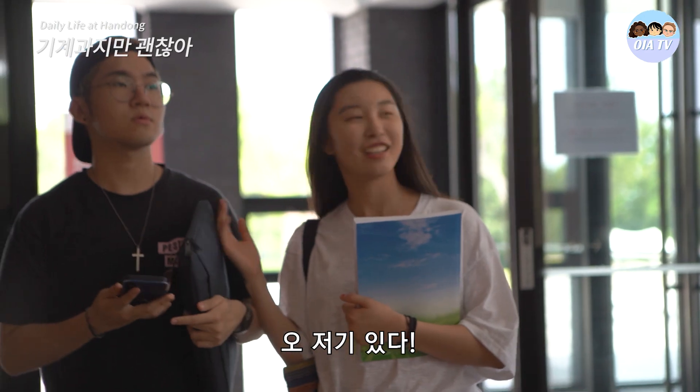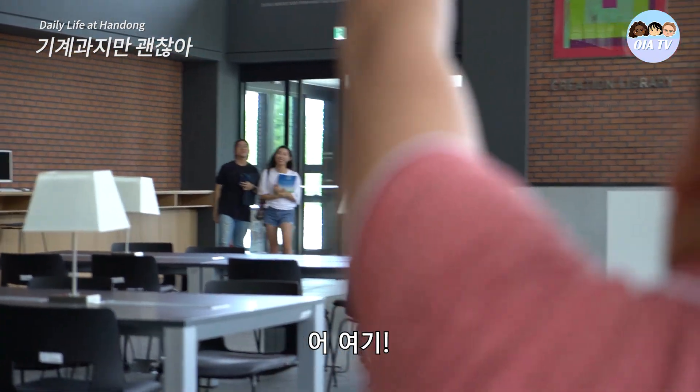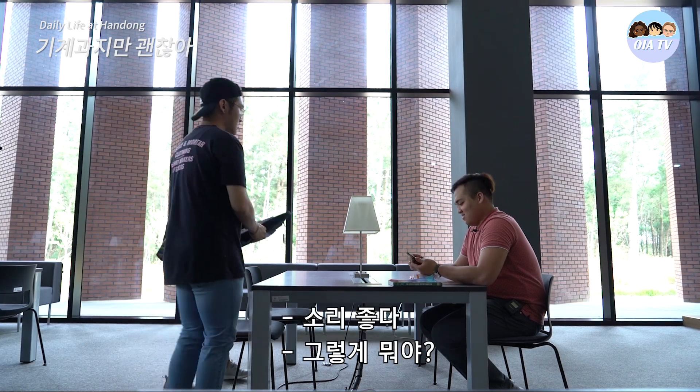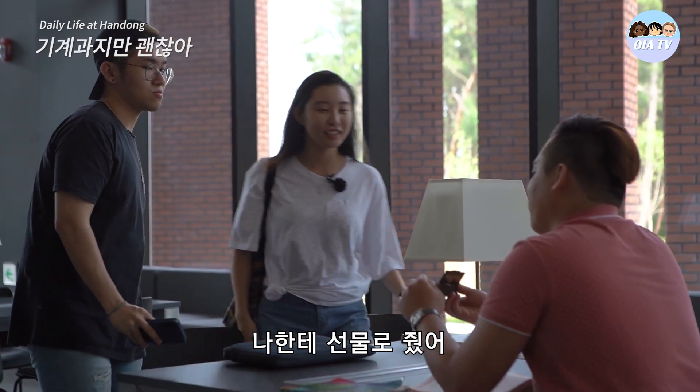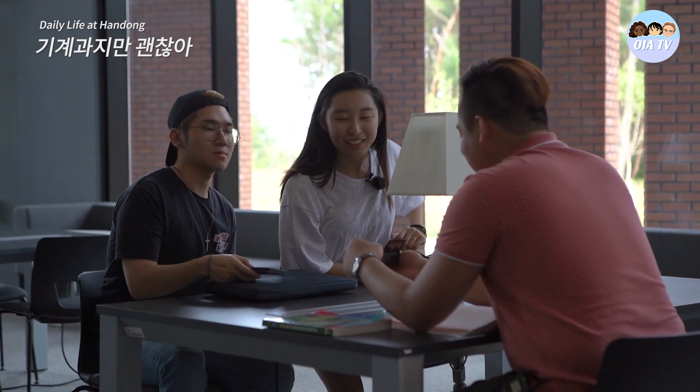Oh hey, look who it is. Oh hi. What's the sound? Sounds nice. I got this from Sheila — she bought this from Sheik and gave it to me. Doesn't it sound nice? It sounds really nice. Keep playing.